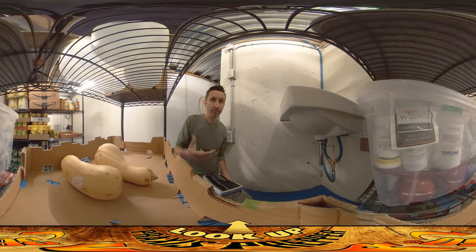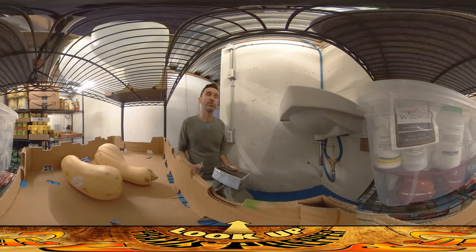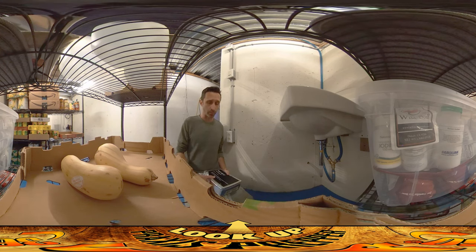Hey everybody, this is Praxis. At this point this whole place is functional, and if the bomb dropped right now we could come in here and make a pretty good stand. We've got air, we've got water, we have a way of processing waste, we've got food — we've got all the basic stuff that we need.